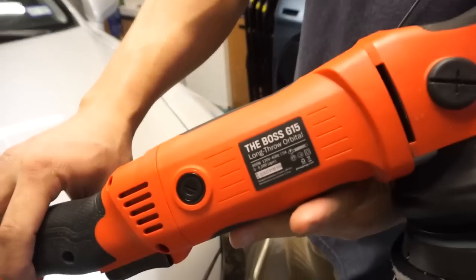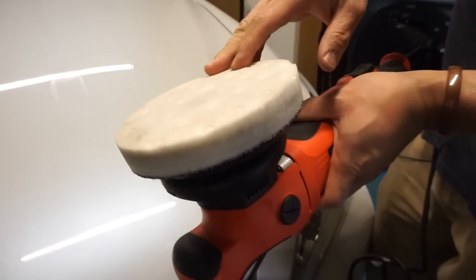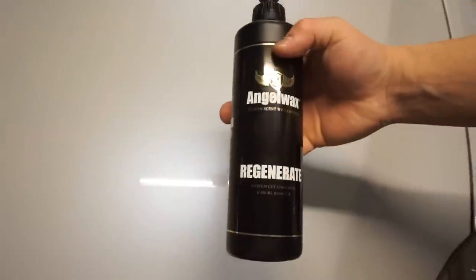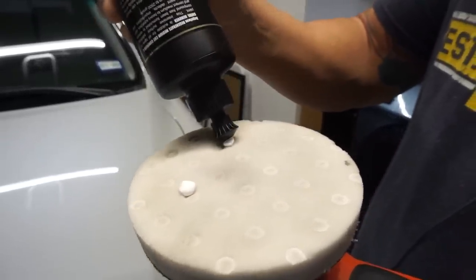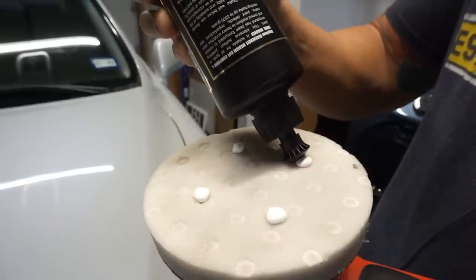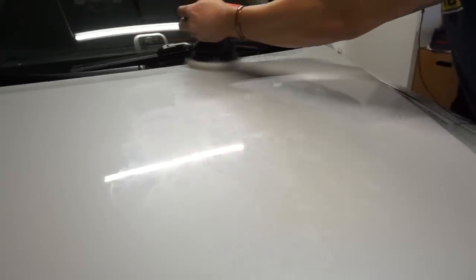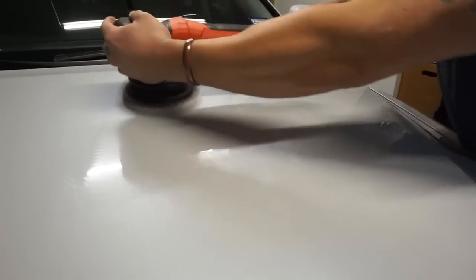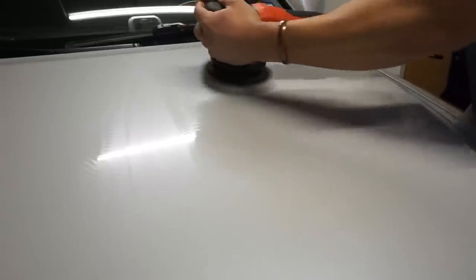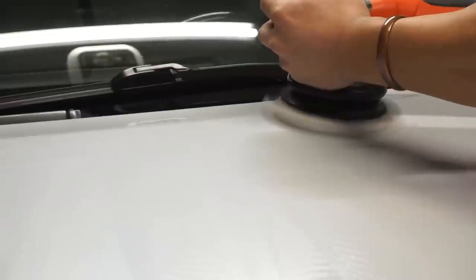After the heavy cut, we move on to the medium cut compound — the Griot's Garage G15 long-throw 15mm orbital paired with the Lake Country CCS white polishing pad. The Angel Wax Regenerate medium cut compound is designed to take out 2500 grit sandpaper marks. Always prime your pad with four pea-sized drops, tap out your working compound along the area you intend to work, and spread with light pressure at a lower speed setting of 3 on your dual action orbital.